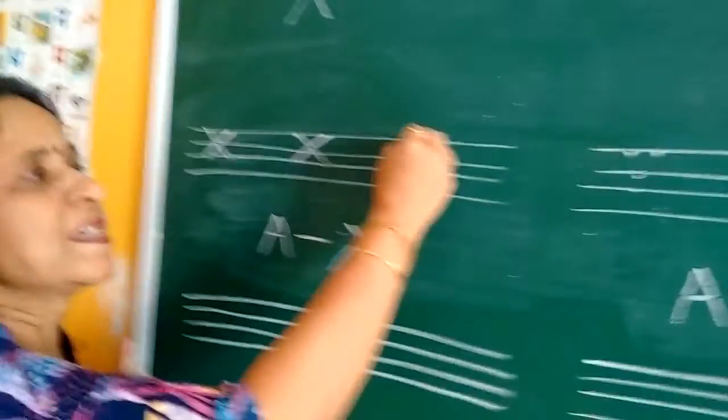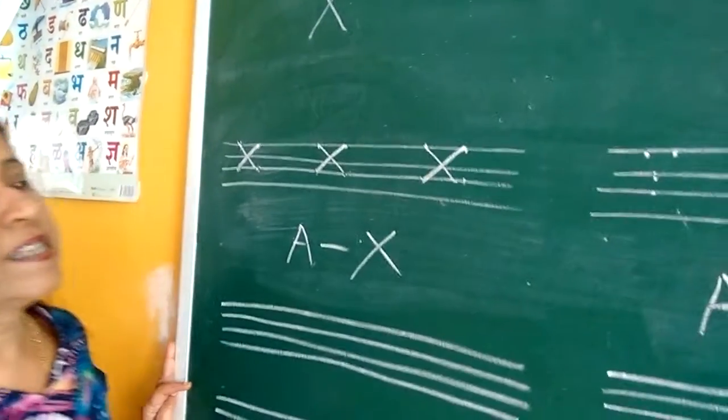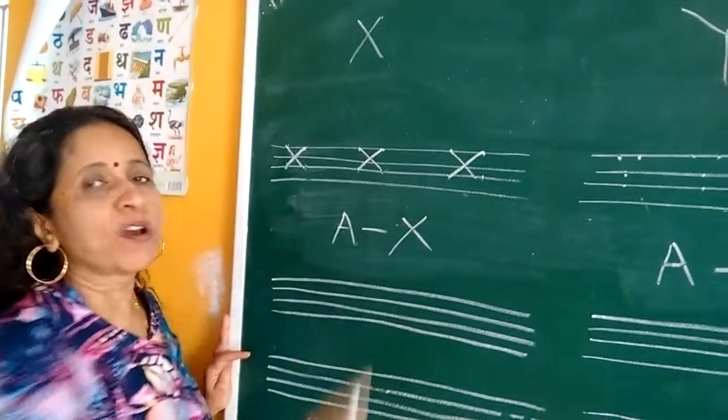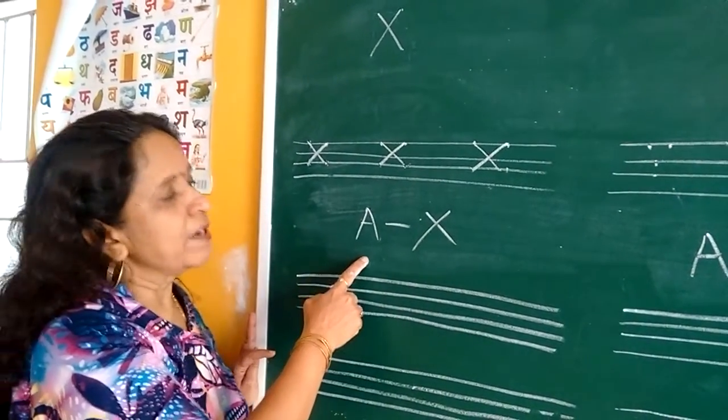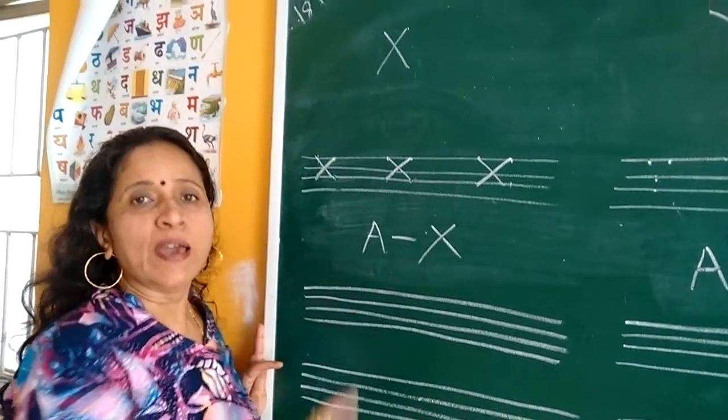X for X-ray. X for xylophone. Like this you have to write a complete page of X. And then on the next page you have to write A to X.